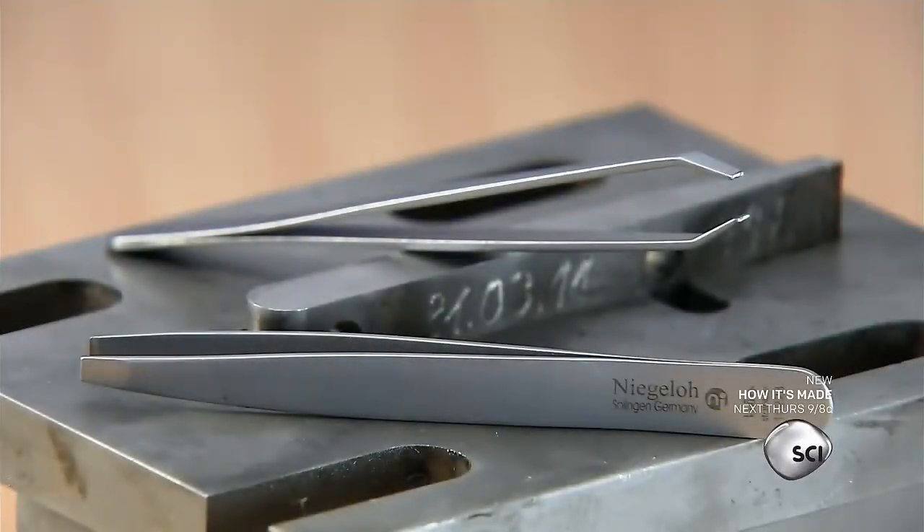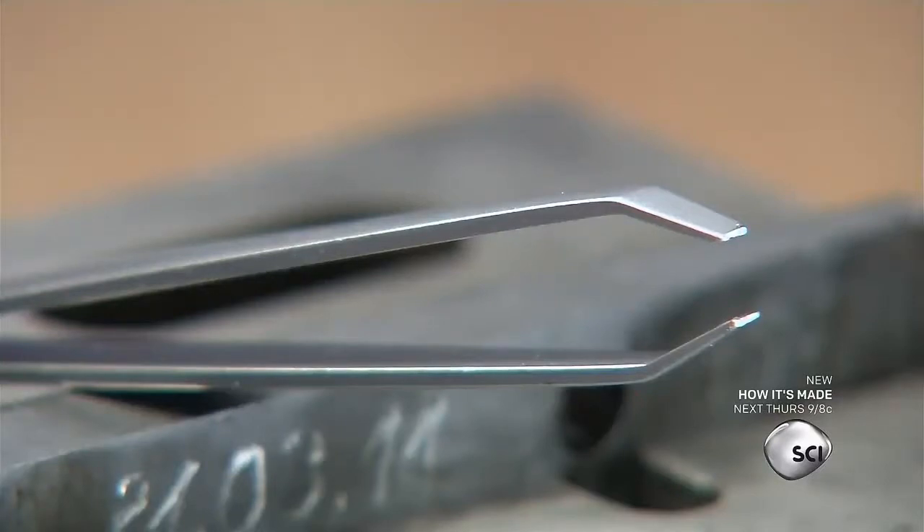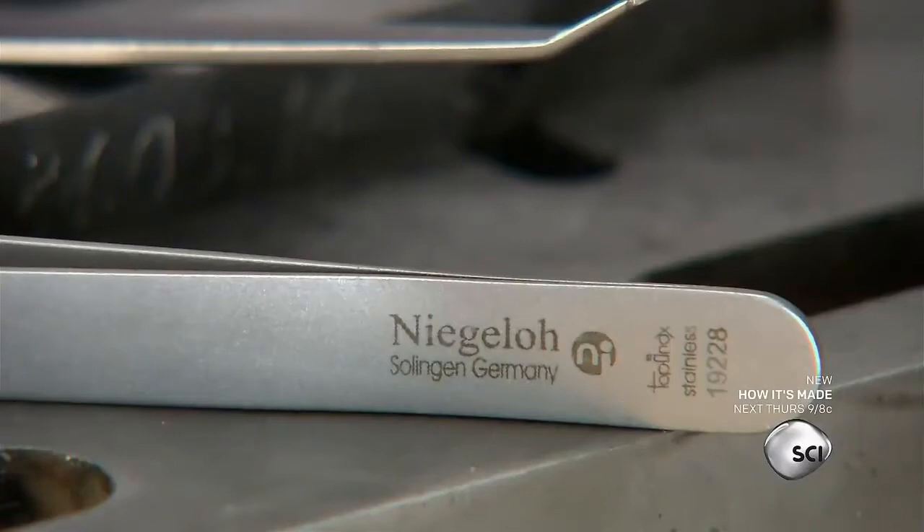When something small eludes our grasp, tweezers help us pick them up. They act as an extension of our forefinger and thumb, allowing us to grab and hold on to the tiniest things.